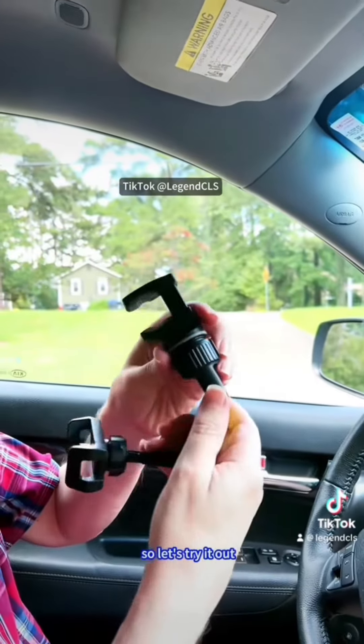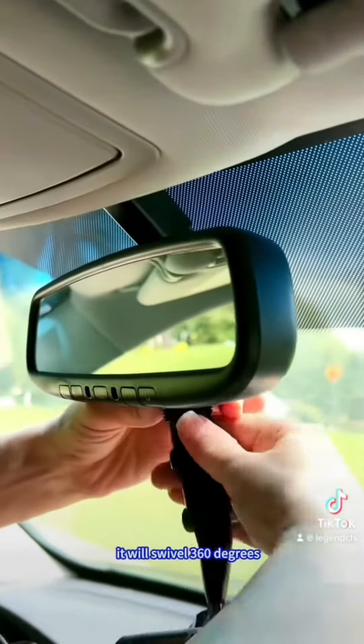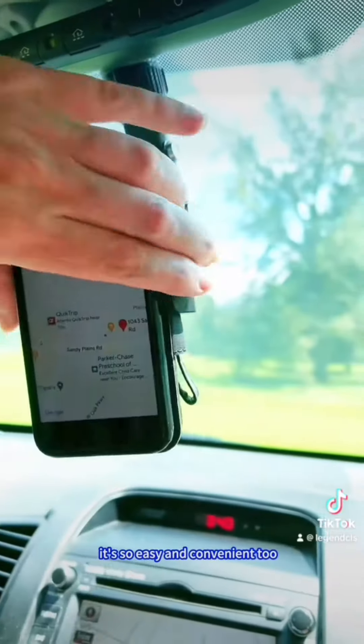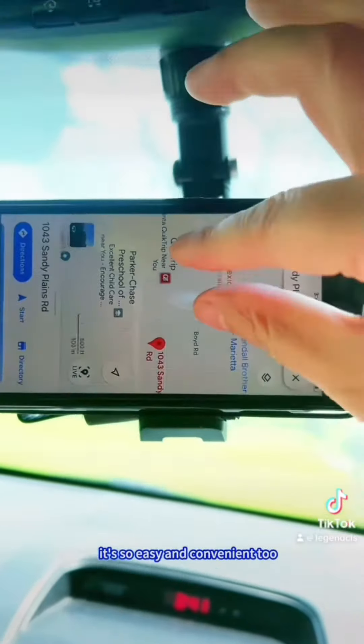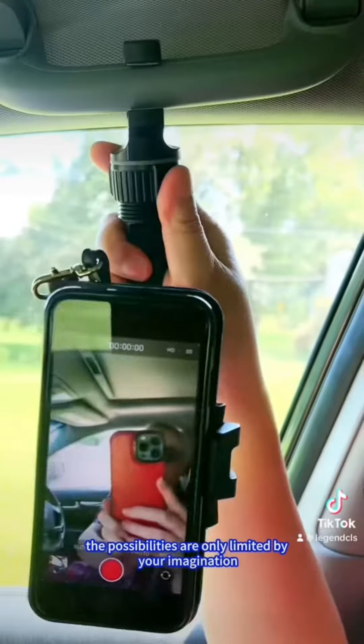So let's try it out. We'll connect it here. It will swivel 360 degrees. It's so easy and convenient too.